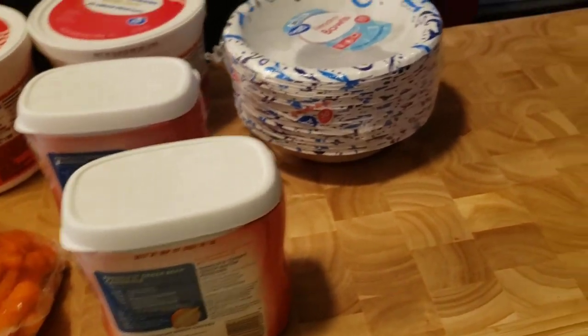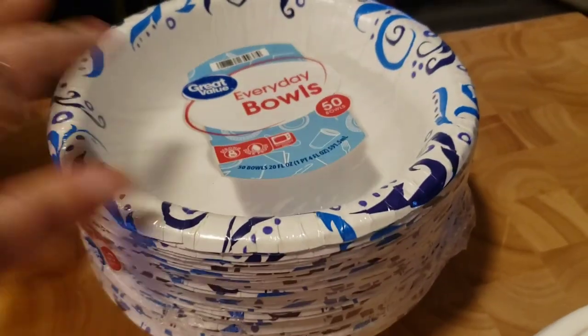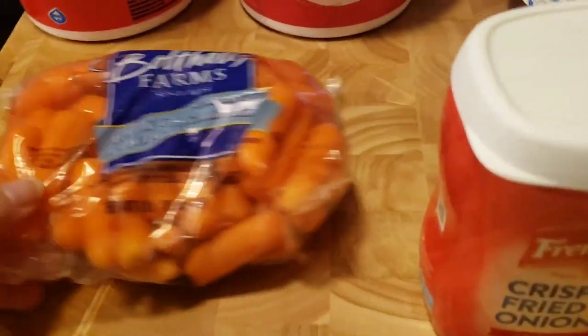When we ran into town I picked up a big thing of toilet paper, which I took back and put away. I got a mini Sprite, which is backwards — everything's backwards. I got two of these crispy fried onions, some fine china bowls, two big things of cottage cheese because this is our favorite — Great Value at Walmart's the best — and some baby cabbages. That's all we got.